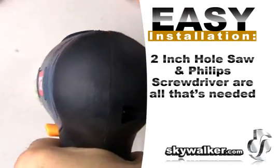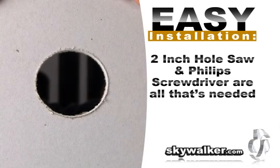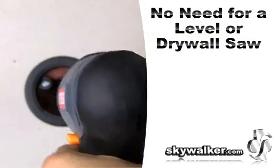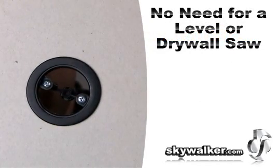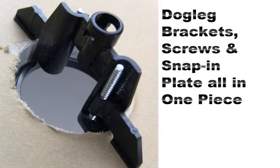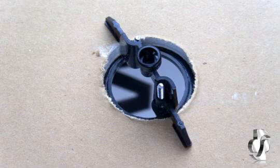Installers love this product because all you need is a 2-inch hole saw and a screwdriver to quickly complete a pass-through. Because a round hole is used, there's no need for a level or a drywall saw, saving you time. This all-in-one unit has the dog leg brackets, screws, and snap-in plate all in one piece for an effortless install every time.